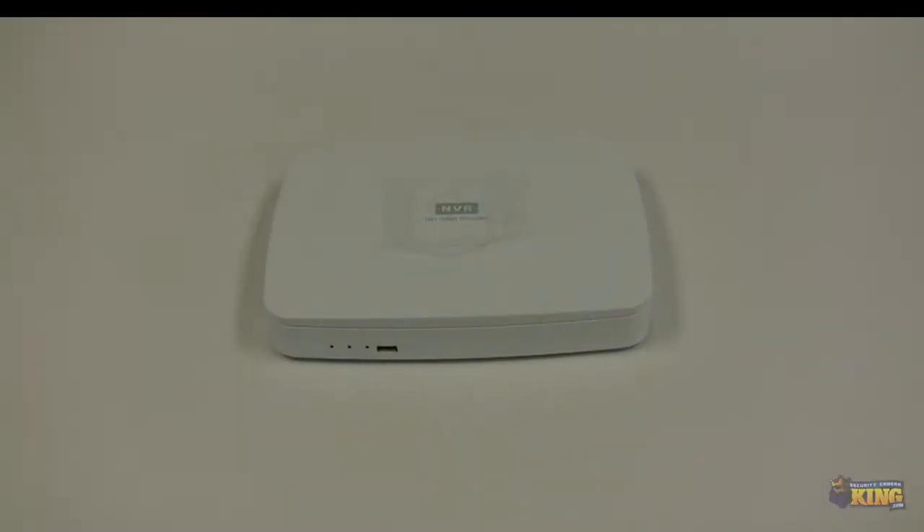This is a quick look at our new NVR ELT-8. I'm going to be showing you what comes inside the box and how the NVR looks.